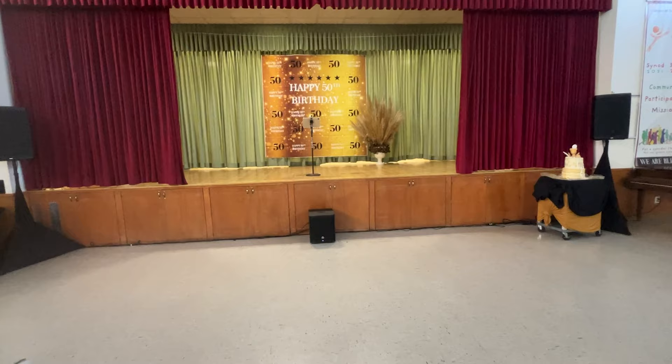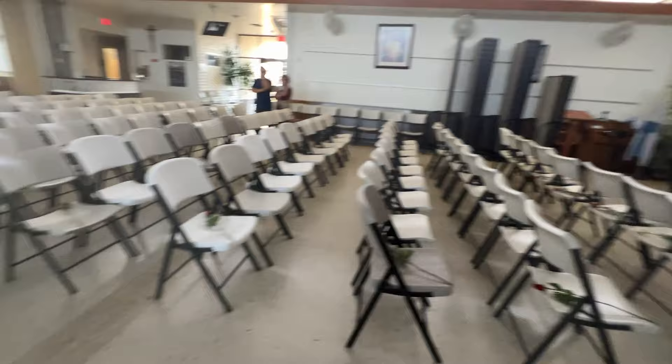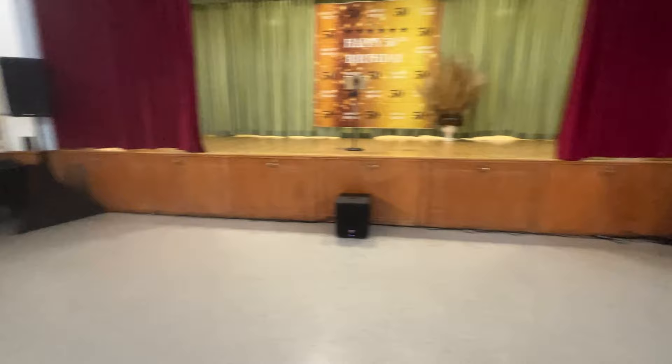Hey guys, so I finished setting up the whole thing. It's already 6pm. I was supposed to go to church, but I had to take care of all my equipment. So my uncle Arnold is testing everything to get ready for tonight's program. There's cake and stuff, and everything is set up theater size. There's my dad right there.